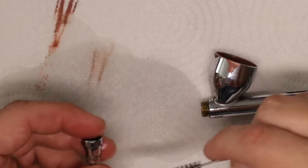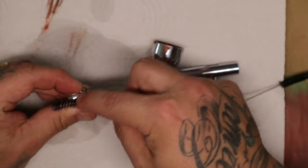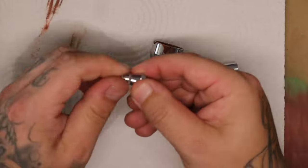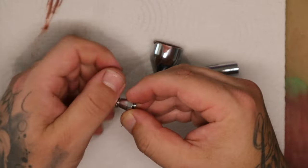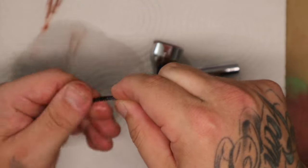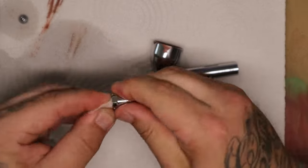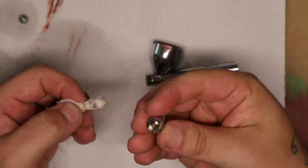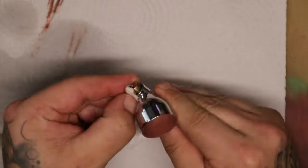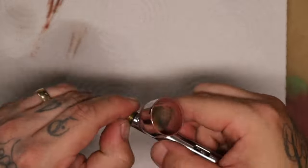I use alcohol to clean a lot of the components on this airbrush. This is a really high-quality airbrush so the seals should be able to handle detergents and solvents quite well. I start out by just cleaning the needle, the nozzle, and the areas that are open and available. I take pieces of tissue, twist them up, wet them in alcohol, and stick them into places — twist, turn, bend, and push — a lot of fiddling goes on.